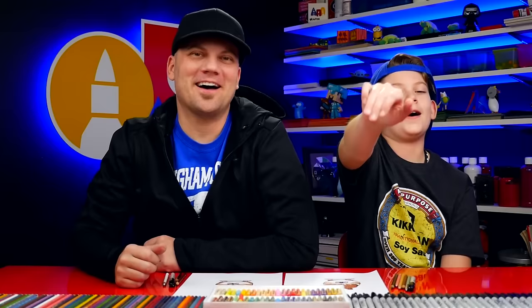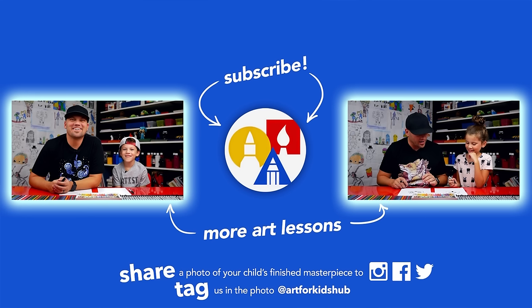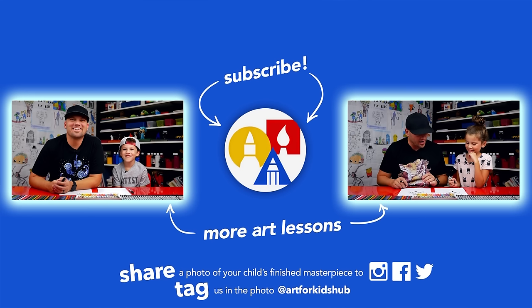And we'll see you later, friends! Goodbye. They're chubby loaves of bread — chubby loaves of potatoes! If you had fun following along in this lesson, be sure to subscribe to our YouTube channel by clicking the circle. Then you can click the bell to get notified every time we upload new videos. I've also picked out these two other lessons I thought you'd really enjoy. Don't forget to take a photo of your child's finished artwork and share it on Facebook, Instagram, and Twitter because we want to see how awesome it turned out.